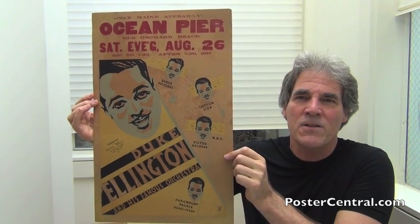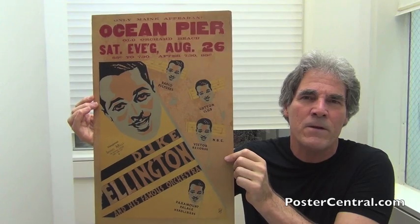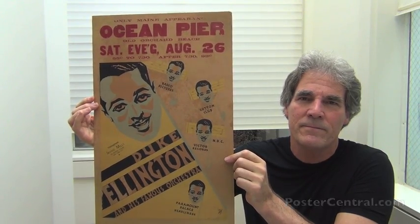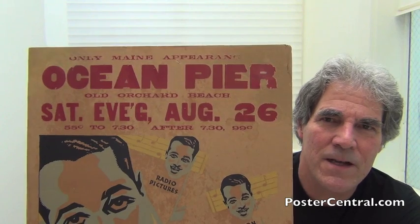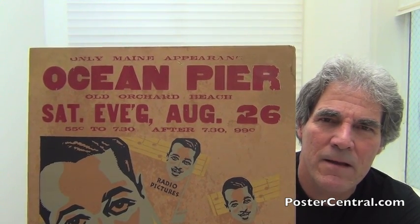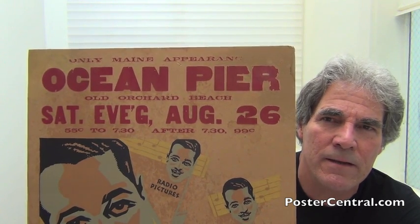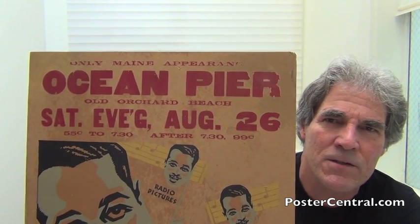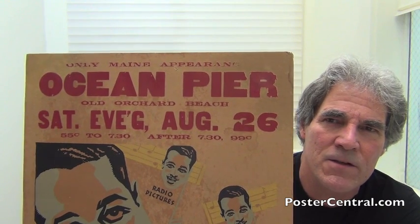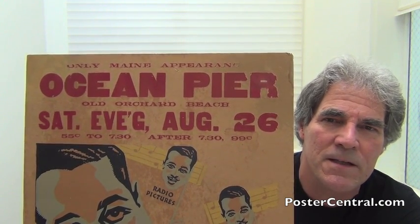Let's take it from the top and the venue box, which has some pretty small type, so I'll zoom in. It says in small print at the very top 'Only made appearance,' then 'Ocean Pier' in huge letters, and 'Old Orchard Beach' again in that small font, which is really a dated font. It just so smacks of the 1930s — this couldn't possibly be from the 40s onwards, but we know it is 1933.